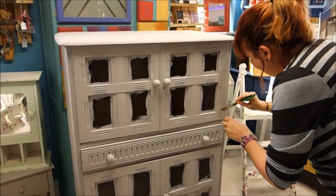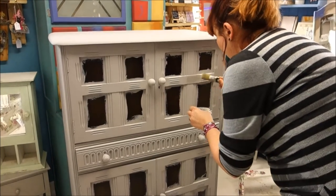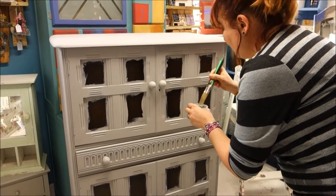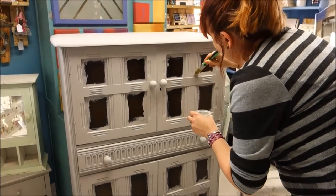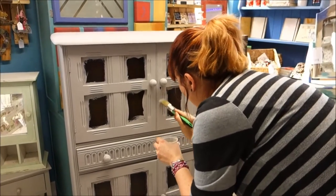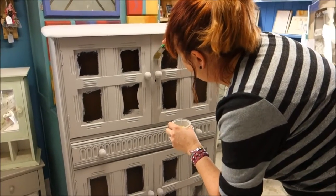It's important with crackle glaze that you do two solid coats underneath, because the coat that goes on top isn't half as solid and it starts crackling almost immediately. The top coat is only going to be one coat thick - you can't put a second coat on - so you need the coat underneath to be solid.